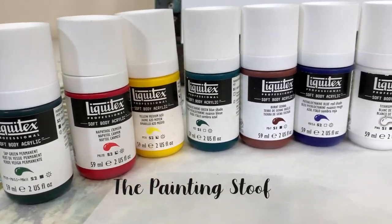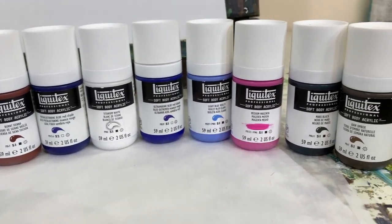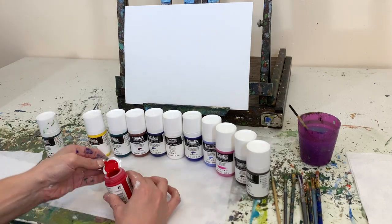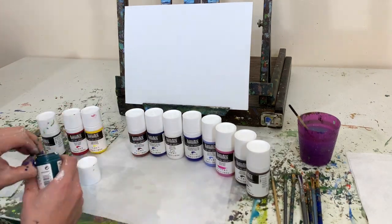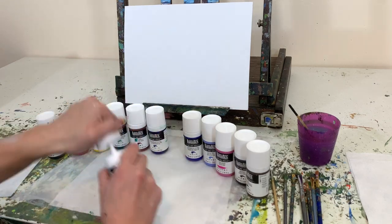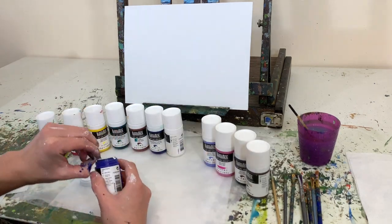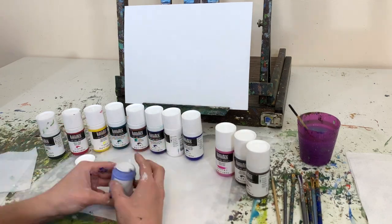Welcome back to my channel. My name is Stoof, and a couple months ago I had a YouTube video where I reviewed Liquitex heavy body acrylic paints. Under that video, people asked me to review the soft body acrylic paints by Liquitex, and a few also told me the soft body paints would probably work better than the heavy body acrylics for my style. So I purchased a bunch of them — enough colors to do a painting — and I'm here to review them. This is a review of Liquitex professional grade soft body acrylic paints.